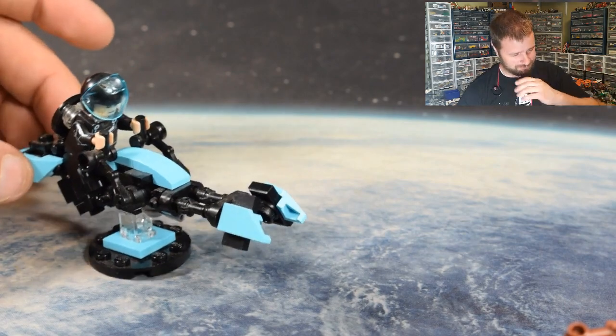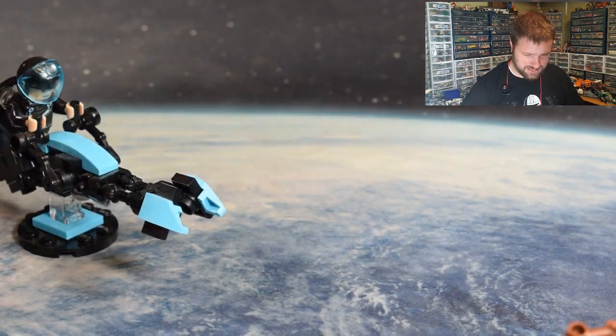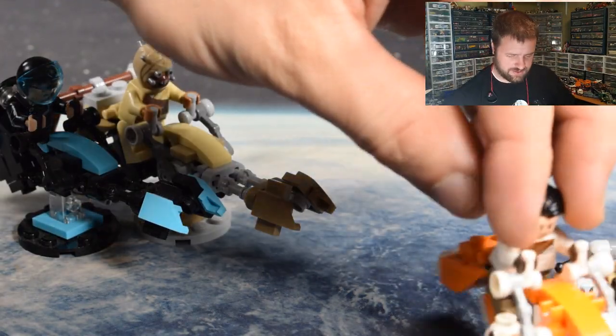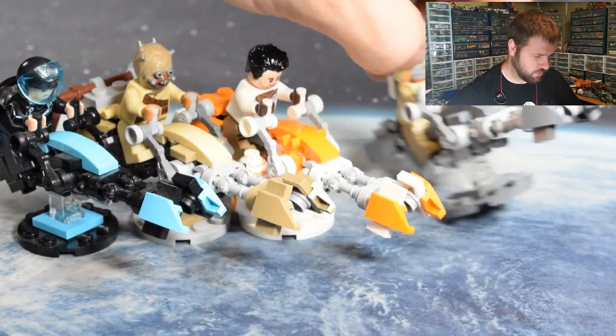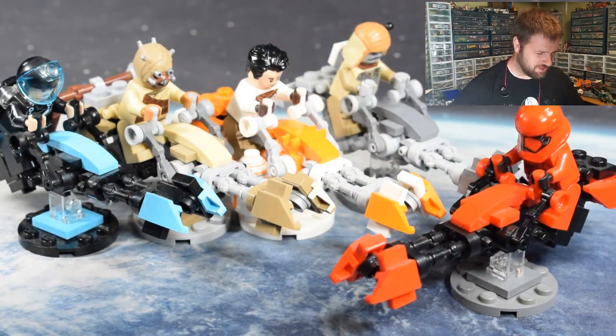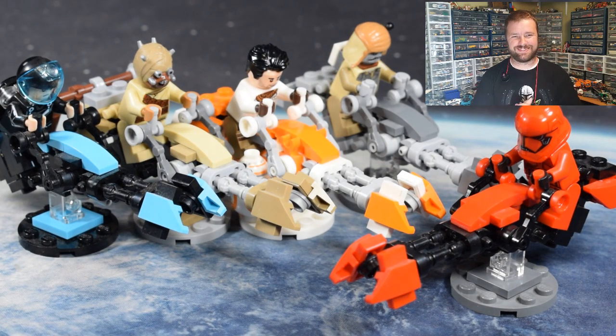Out of the six versions, the one I put up on Rebrickable is the Sith Trooper red version, so hopefully that's the version you want. If it's not, go ahead and swap colors — I don't mind. It's pretty easy to swap the colors too: just put the parts list on Bricklink and change the color that you want — not a huge deal. Anyway, until next time in TJ's Lego Room, I hope you have a fantastic weekend and play well. Bye!